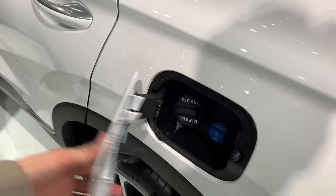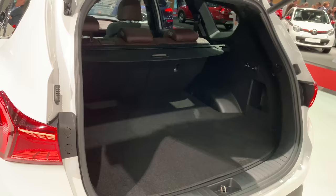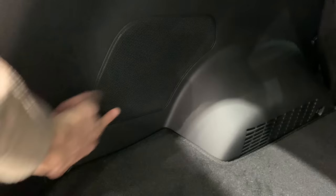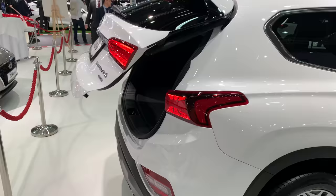This is the diesel version. Let's check out the trunk space. Electronic boot — a lot of space here. There's more storage area underneath. No spare wheel, probably just a patching kit. You can fold both seats down electronically. There's a big speaker and a lot of space. Seats fold 60/40, or maybe 80/20. Really nice big SUV — spacious. I like the wheels and the exhaust.